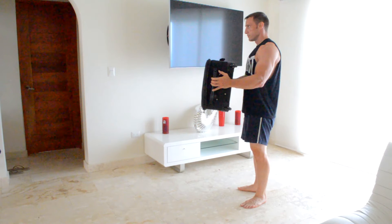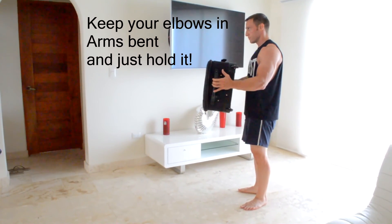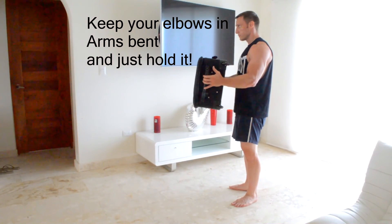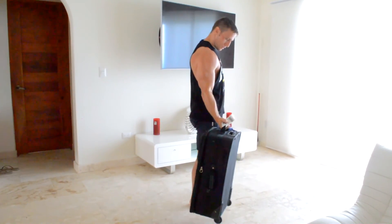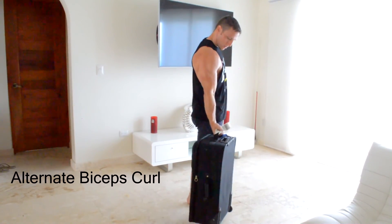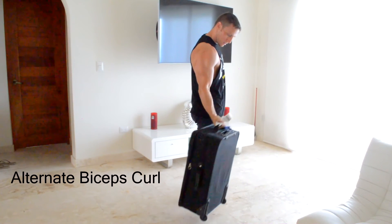Now that we've pumped up your triceps, let's hit those biceps. I add a little more weight to the suitcase and then I just hold the suitcase in place with an isometric contraction for my biceps. Try and hold it for as long as you can — anything over 45 seconds and you're doing really well. After resting for about 30 seconds, I do some alternate bicep curls using the suitcase in place of a dumbbell. Do as many as you can with one arm and then switch to the other one.